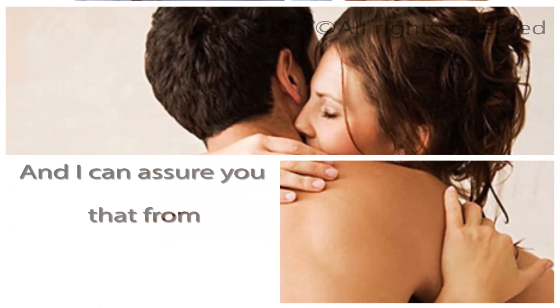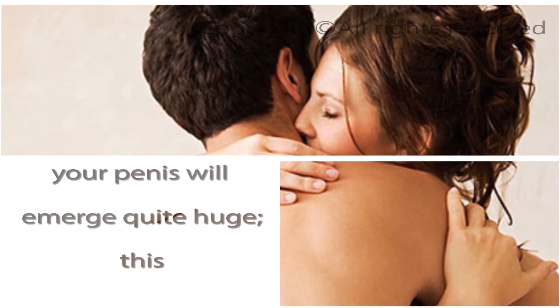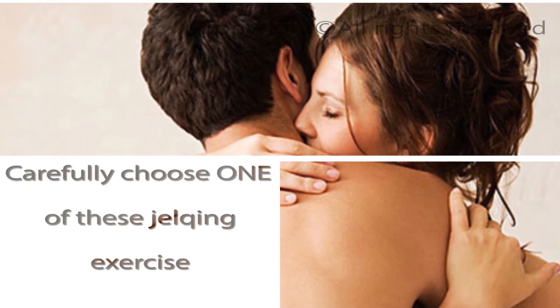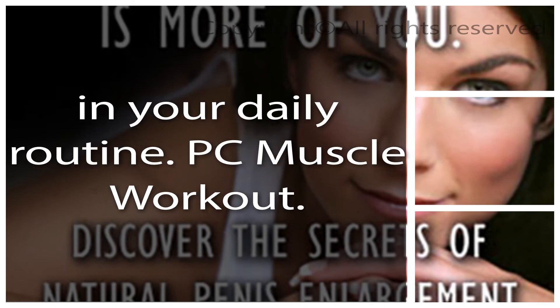After this exercise has been done for quite some time, you will notice that your penis appears both longer and thicker. From within one to several months of routine exercise, your penis will emerge quite large. This is due to the impaction of blood in the penile tissues. Carefully choose the jelking exercise technique that you feel comfortable with to include in your daily routine.